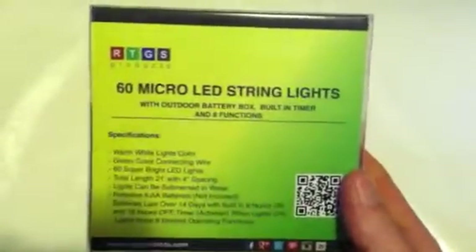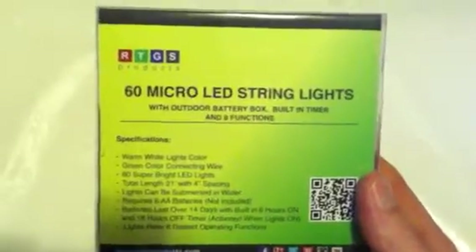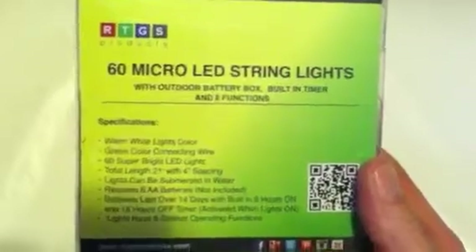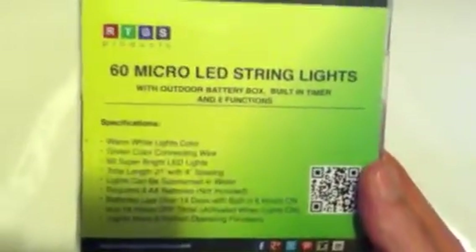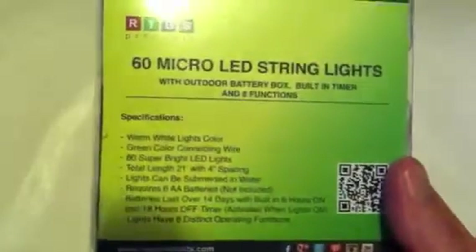Well, let me just show you. I'm assuming it's Christmas lights — maybe to decorate something? It is 60 micro-LED string lights with outdoor battery box, built-in timer, and eight functions. Warm white lights color.